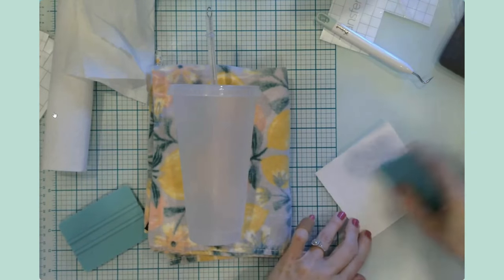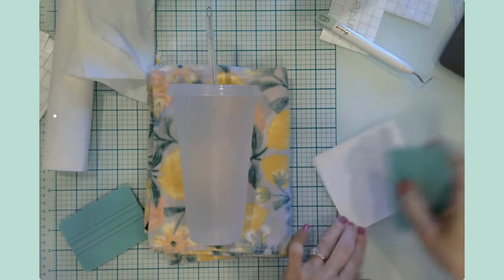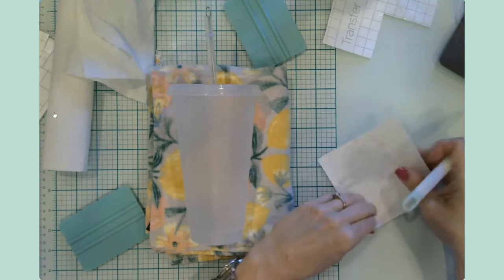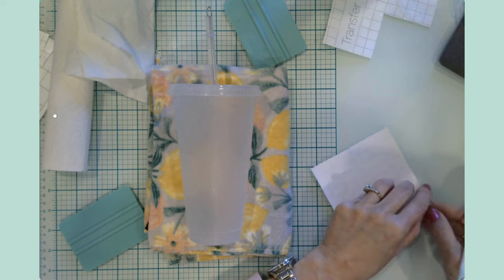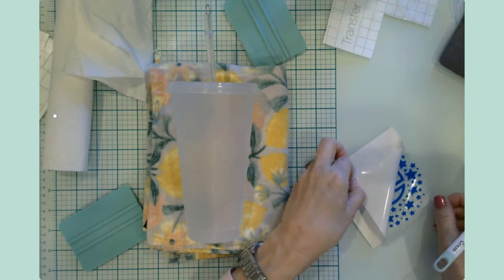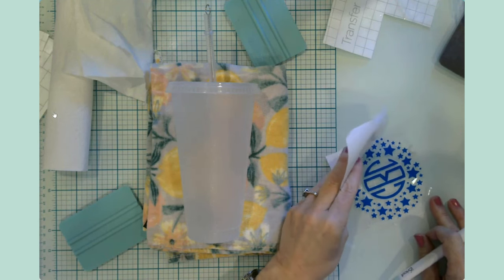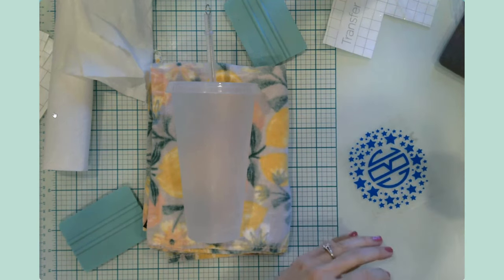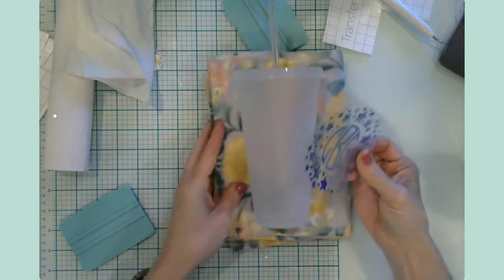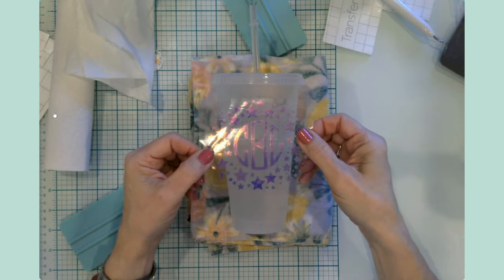I just went through my scrap bin and decided I have quite a few things I can take care of with these little pieces. When you're making your projects, see if you can go through your scrap bin first and come up with ideas for the scraps that you have in your vinyl. Let me know down in the comments — what do you do with all of your scraps? I've got a little folder that I have my scraps in, but I try not to keep too many and I think I need to organize them maybe by color family.